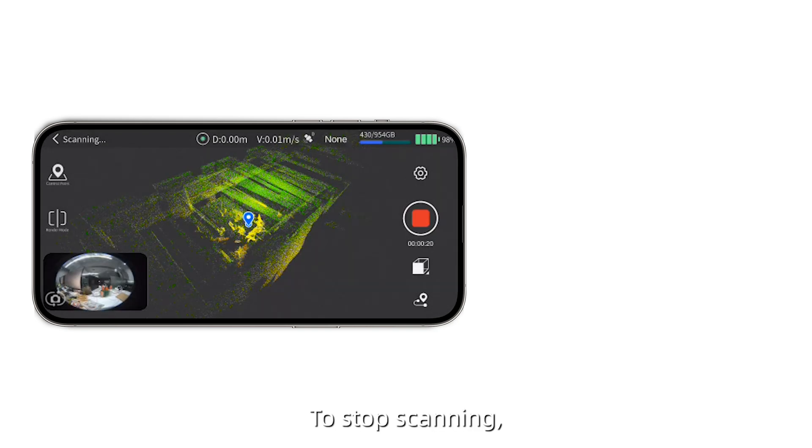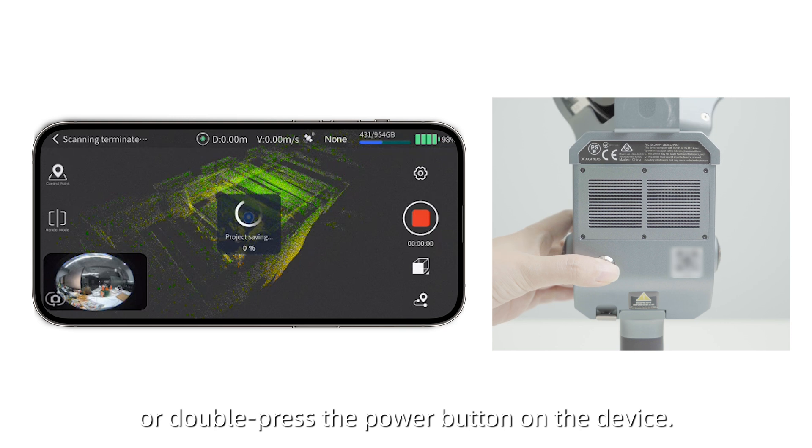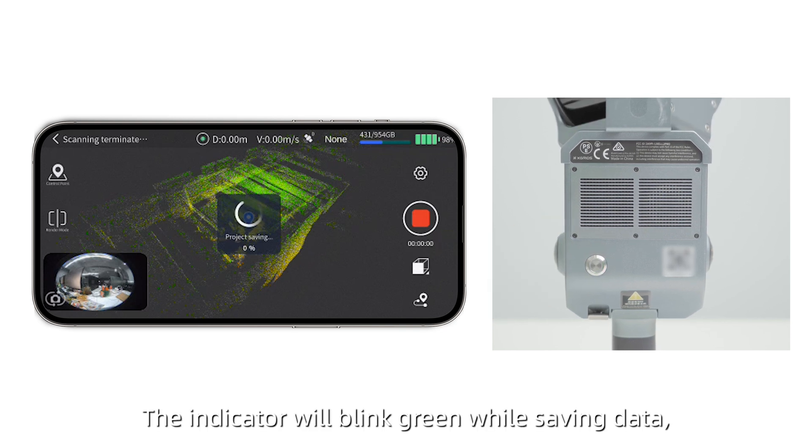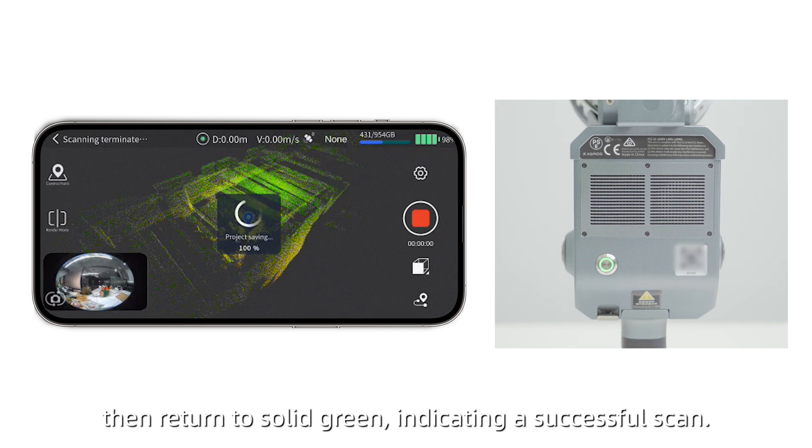To stop scanning, tap the End Recording button in the app, or double-press the Power button on the device. The indicator will blink green while saving data, then return to solid green, indicating a successful scan.